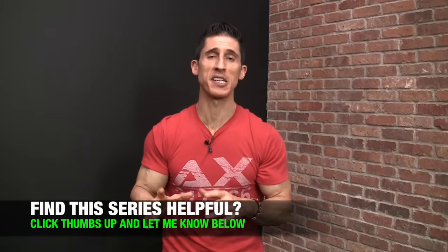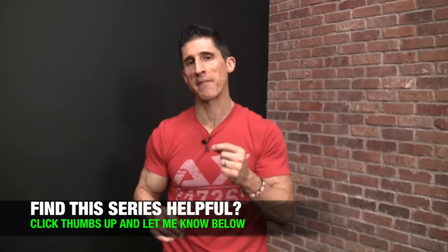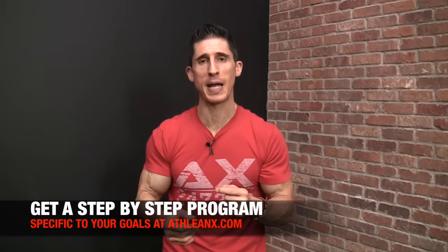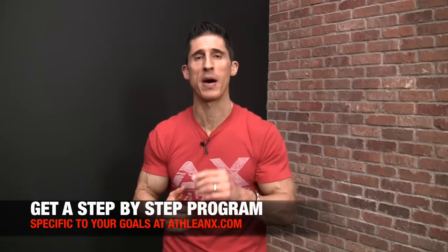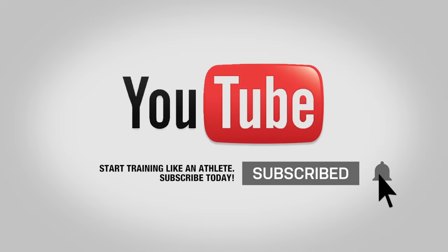So there you have it, guys — my best exercise selections for your biceps, regardless of whatever goal you're training for. You don't have to make sacrifices in results just because you might have to make sacrifices in the equipment you have at your disposal. I will take you step by step through any workout and help you get the most out of it — putting the science back in strength. All my programs are available at ATHLEANX.com. If you like this video, leave your comments and thumbs up below. Make sure you click subscribe and turn on notifications so you never miss any of the videos we put out.